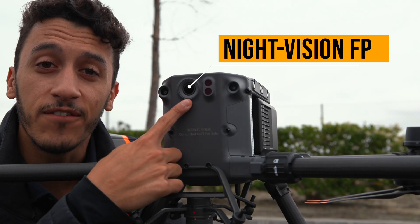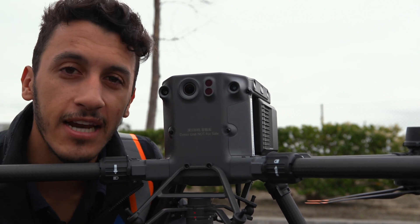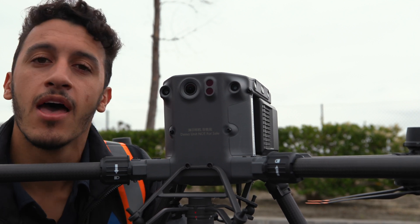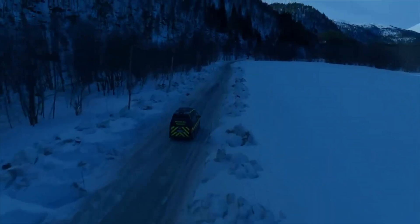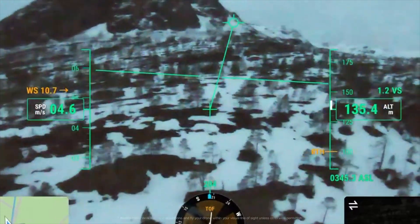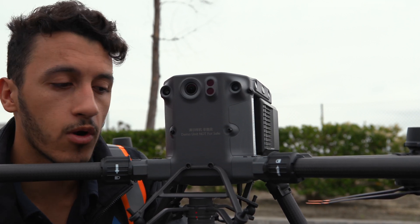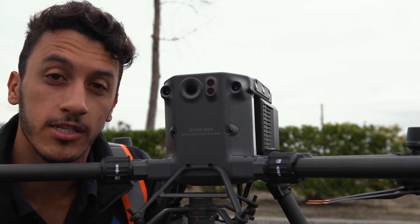Now let's talk about the new night vision FPV camera on the M350. If you've ever done data acquisition near the end of the day, you know that the M300's camera gets really grainy really fast. Similar to the starlight capability DJI put in the H20N camera, you now have night vision mode on the M350, allowing better and safer operations at night — great for law enforcement and first responders operating thermal cameras or spotlights. This makes the M350 more capable than its M300 predecessor.